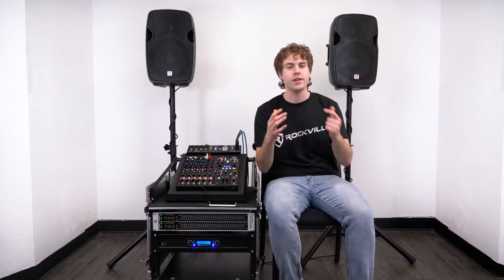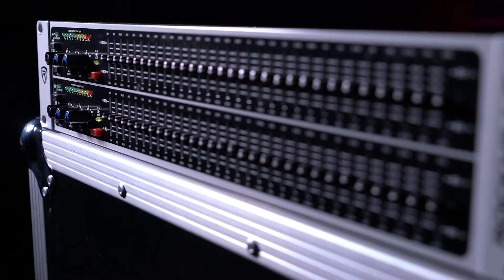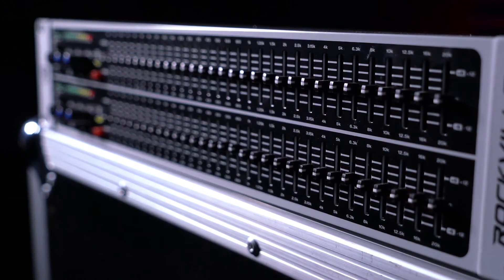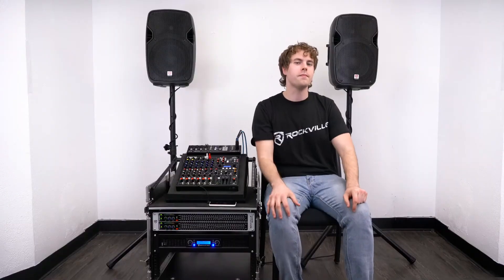As you guys can hear, the REQ 231 really makes a big difference in our sound. We have all of these different frequency bands that we can use to really dial in the tone — it really can make a big difference in your live or DJ setups. Let's go back to Mike for more.